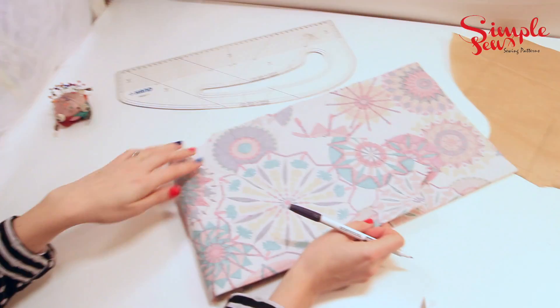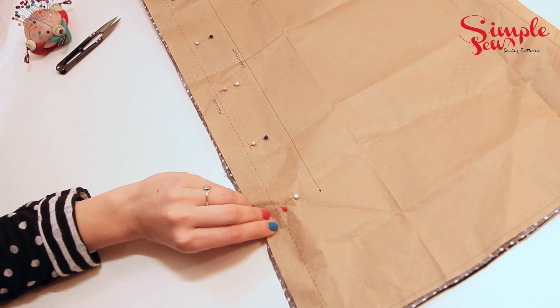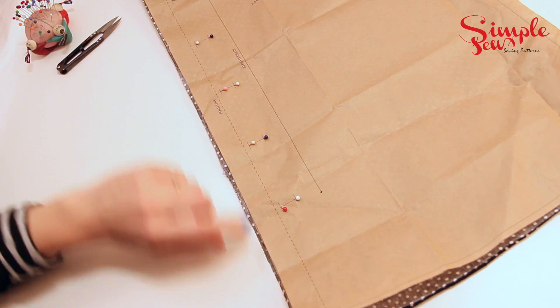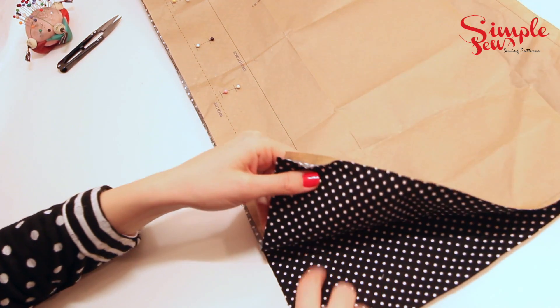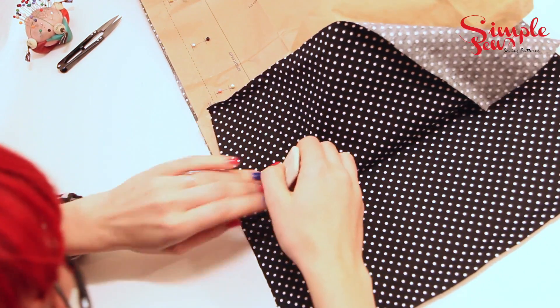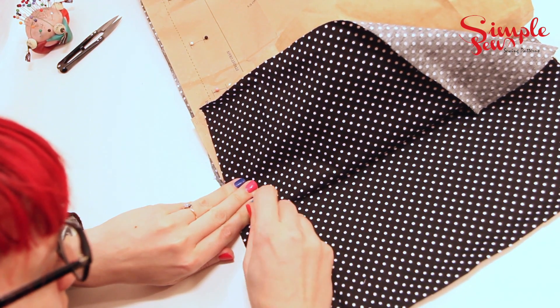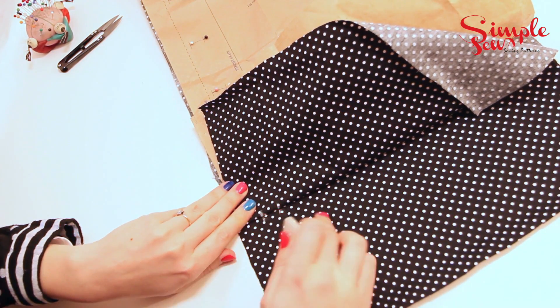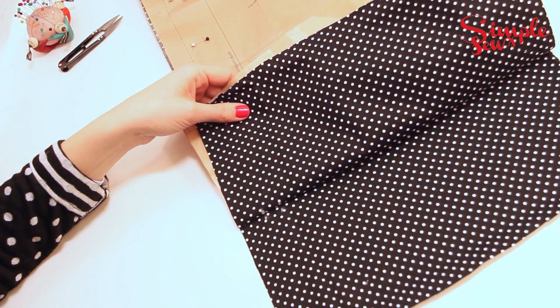That's how to mark dots. You want to do the same on both sides, so turn it over and do exactly the same with these dots too. I thought I'd also show you how to mark buttons. As before, you use the pins to show where the markings are — these are all the button and buttonhole markings of the Peter Pan blouse. You just pull back so you're showing the right side of the fabric and mark both sides where the pins are. I hope you've enjoyed my little lesson on transferring markings — thank you very much, see you next time.